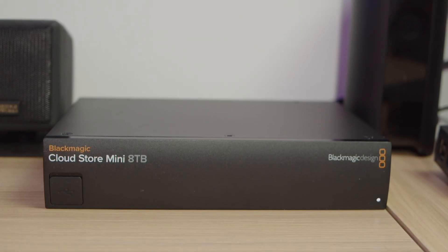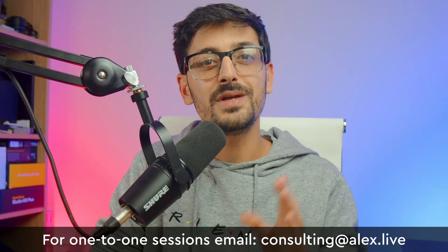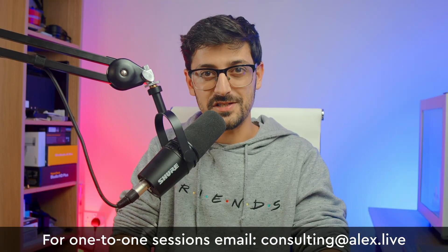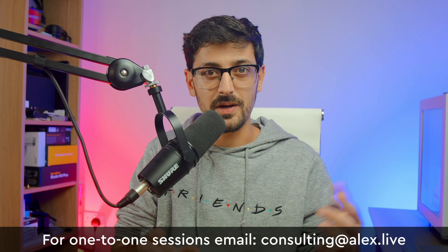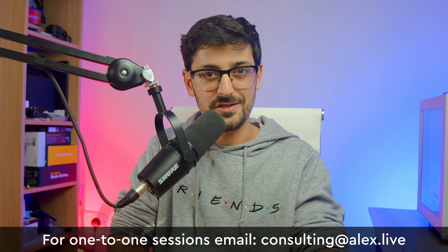Remember to see the full video on how to use the CloudPod and CloudStore to sync footage between multiple locations — head over to the Here2Record channel now, just click the video, or I'll put the link in the description below. And finally, if you need help with your setup, my email address is on screen now — ping me an email and we'll set up a one-to-one consulting session and get all of your broadcast questions answered.